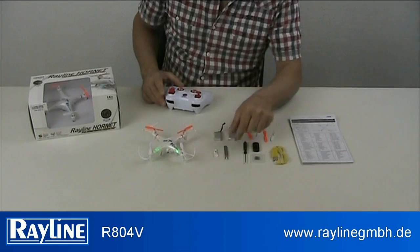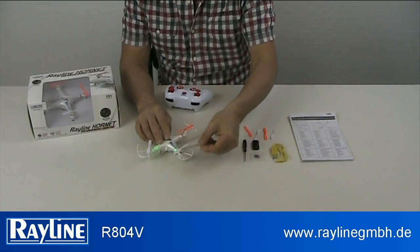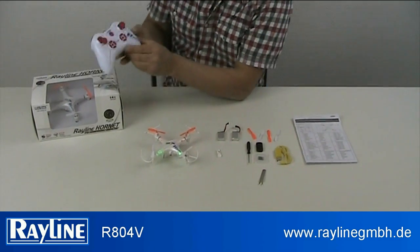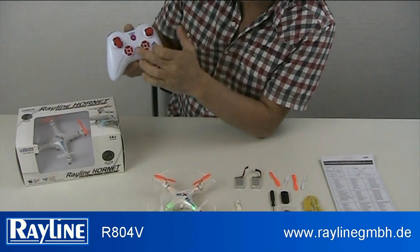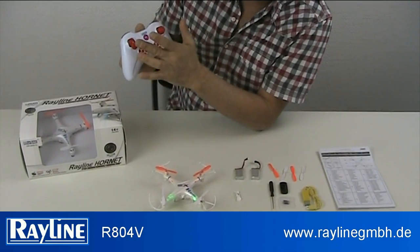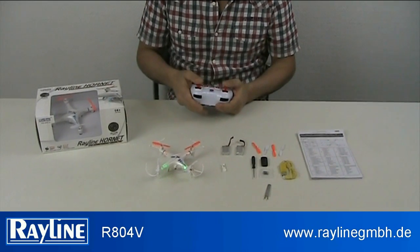There's also a screwdriver, which is a very nice tool to remove the blades when they break. Let's look at the remote control — a standardized Red Line remote control. This one has a logo, all the electronic trims, and two sticks.